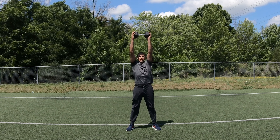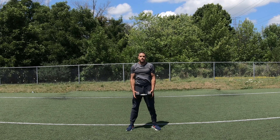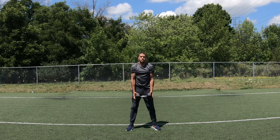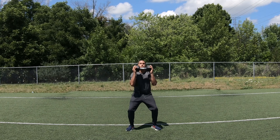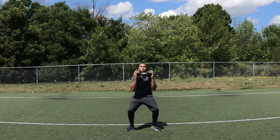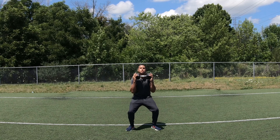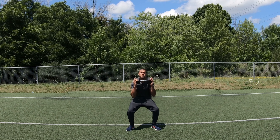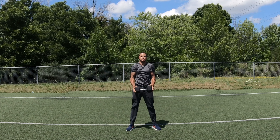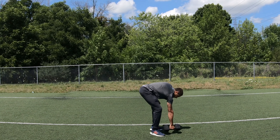The first exercise we're going to want to do is a curl, squat, press — down, that's one. We're going to want to do 10 of these. Ready? Go. One, two, three, four, five, six, seven, eight, nine, ten.